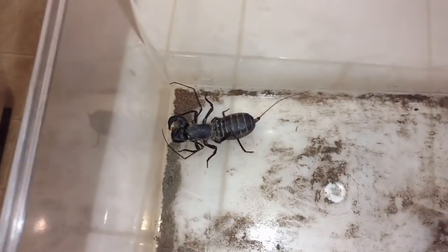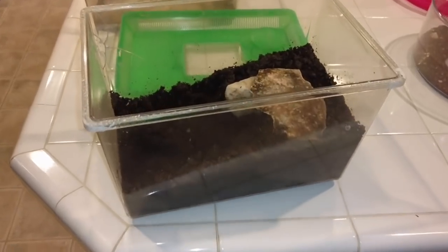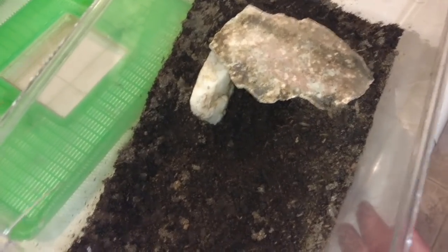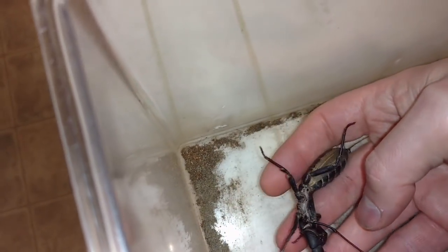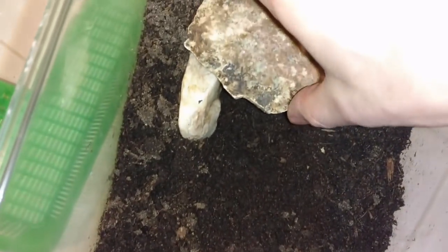The thirsty vinegaroons will rarely miss the opportunity to take a drink. I've just put together this tank - it's a tank I've used for many different things over the years, just entirely functional. You can see the depth of the soil in there. It's soil mixed with sand and some coconut fiber. I've constructed what I hope will be used as a burrow for this female because she is quite plump.